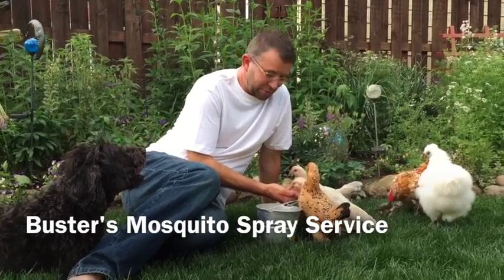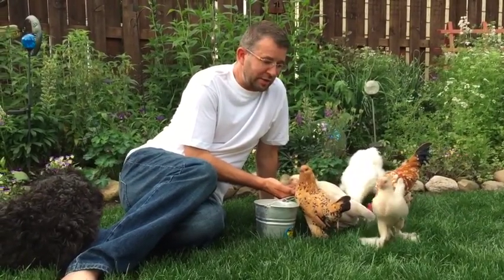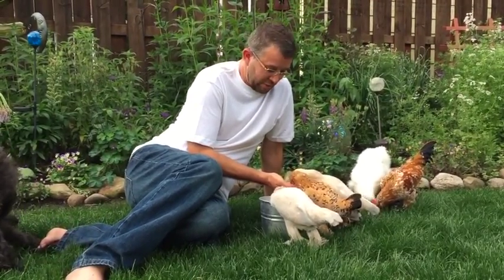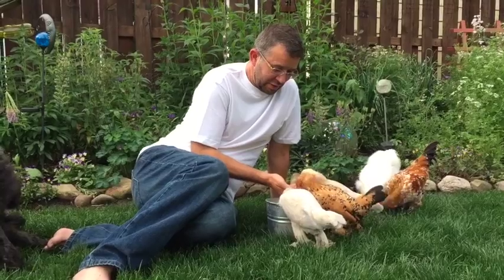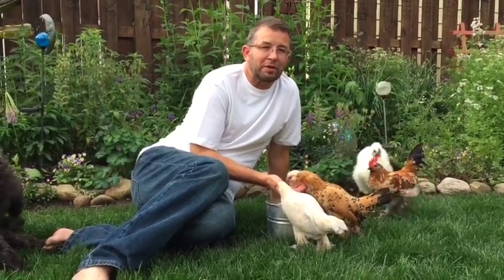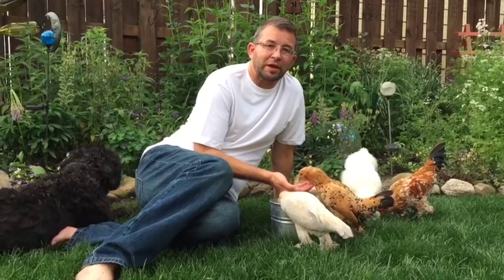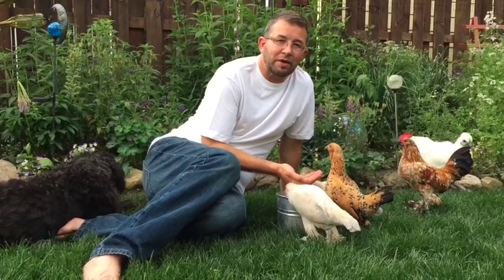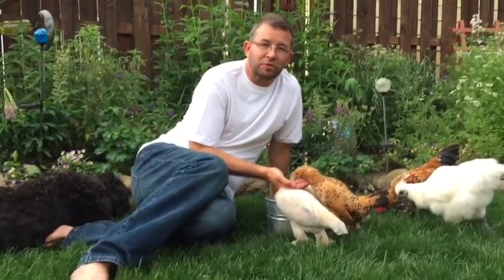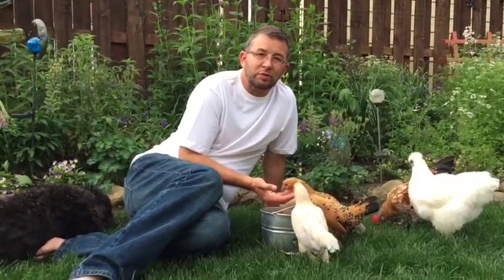Busters is all natural — it's garlic and thyme oil. It's safe, and we really care about the animals, the environment, and ourselves, and the amount of toxins we're exposed to. While we want to bring everybody back outside and have a wonderful outside experience, we don't want to do it in a way that's harmful. And what we've discovered is that with Busters spray, we can do both.